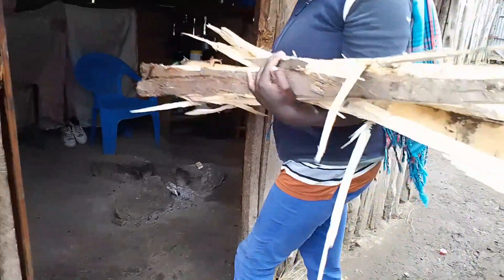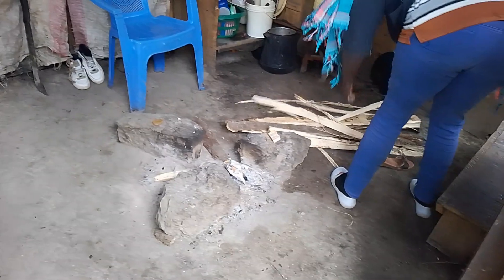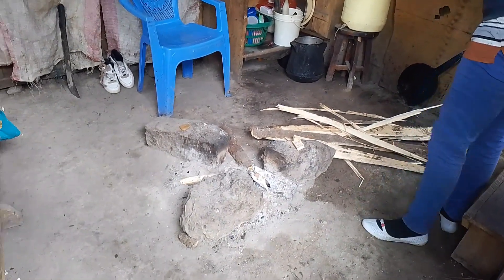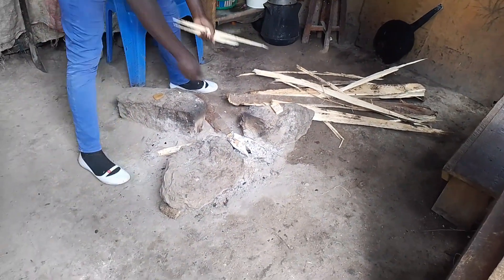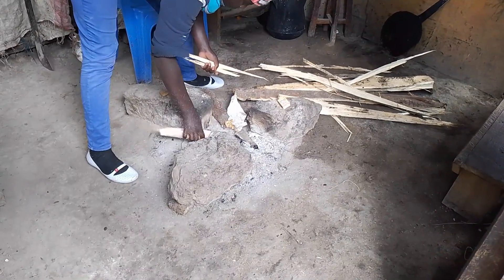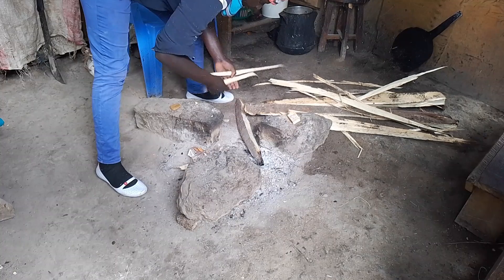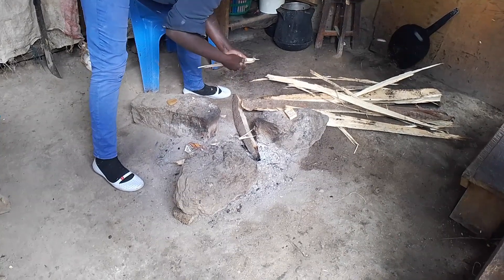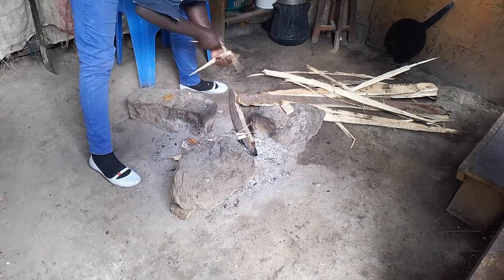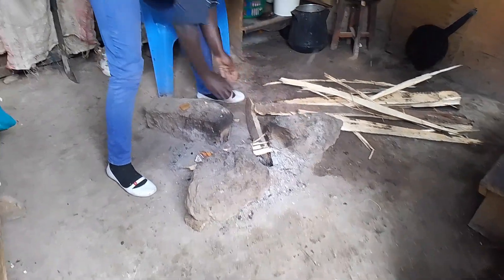After we have gathered our firewood, we get into our kitchen and we start lighting our firewood. Our last night's fire is already off and we have to start all over again by lighting another fire. You have to be very keen when you are lighting your fire — you have to use very fine firewood so that it can light faster.